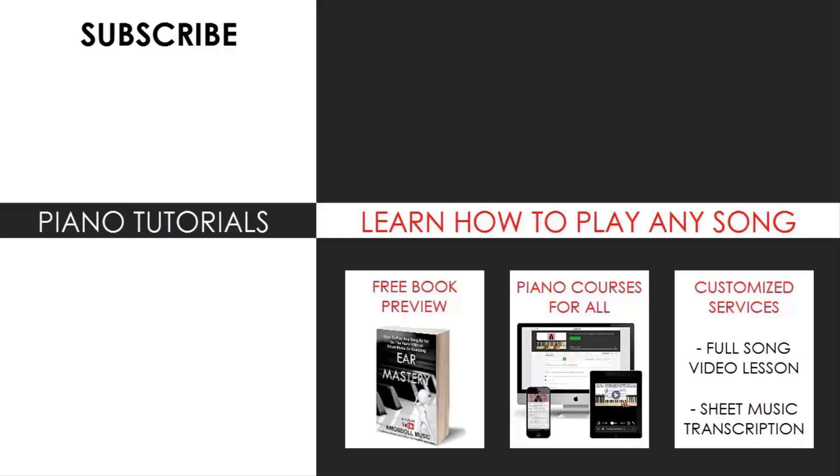Also, check out my website bestpianomethod.com, linked in the description below, if you want to learn more piano from me. Learn from my piano courses on how to play by ear, improvise, read sheet music, how to play and sing, and many more courses at all levels — even for those who have never touched a piano before. Enjoy your time around my channel and see you next time.